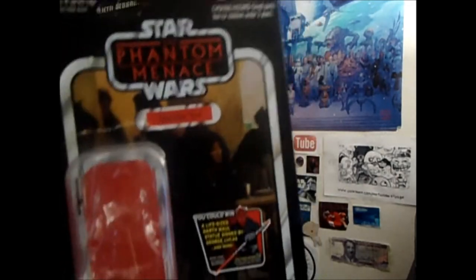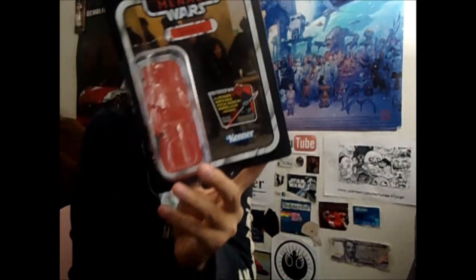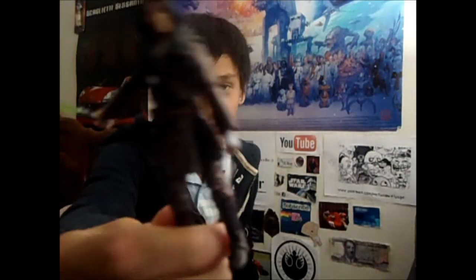Hey, what's up guys, it's founder87 right here. I know I haven't done a video for like two or three weeks. Today I'll be reviewing a figure — Quinlan Vos from Star Wars: The Phantom Menace, 2012 Vintage Collection. You can see the new packaging right there with the figure, never before seen in this line.